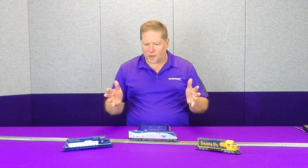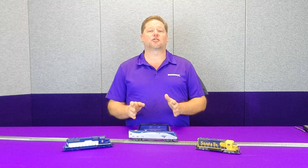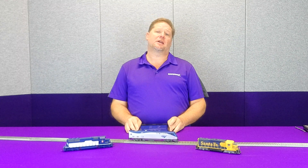Dynamic braking — what is that? Hey guys, Georgia Soundtracks here. This week in our Operations 101, we're actually going to talk a little bit about dynamic braking.